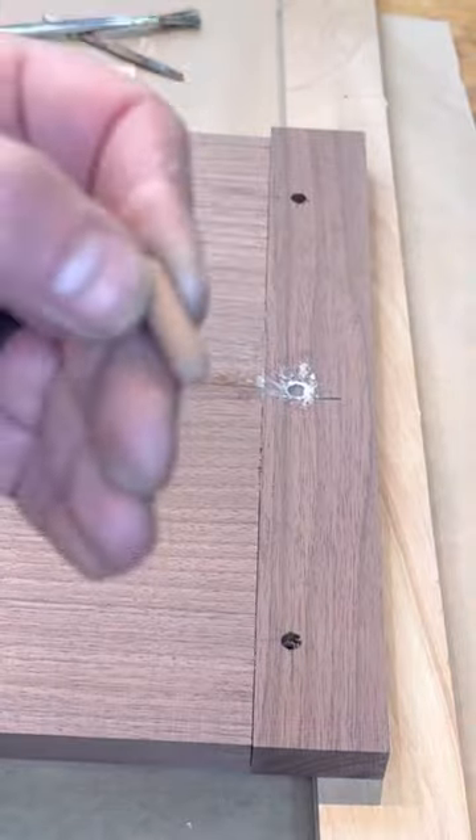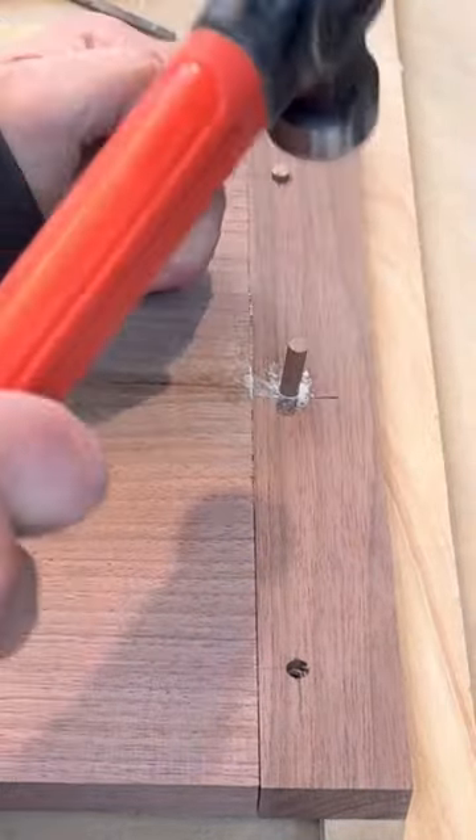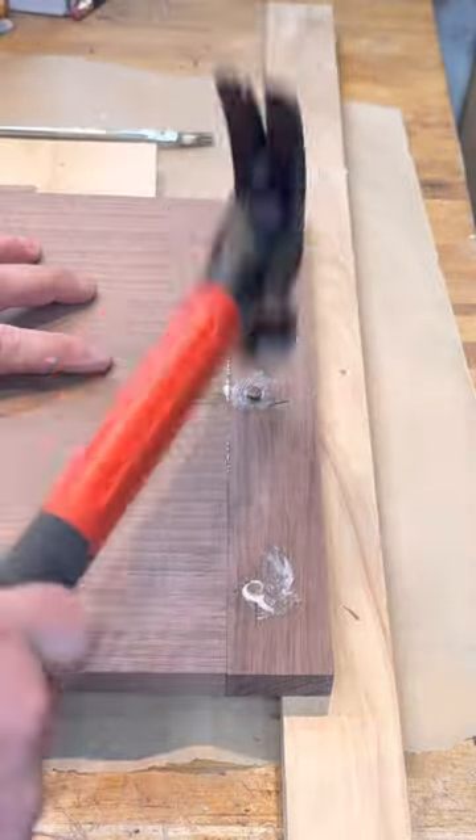This is always my favorite part — watching it actually pull together when you put the pin in. You're putting that beveled end in first so it pushes the two pieces tight, and you can see how it's all grouped together.